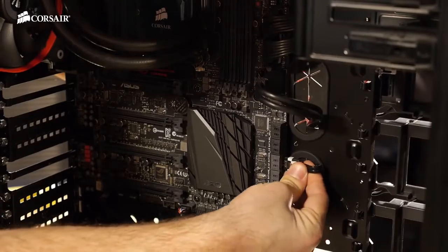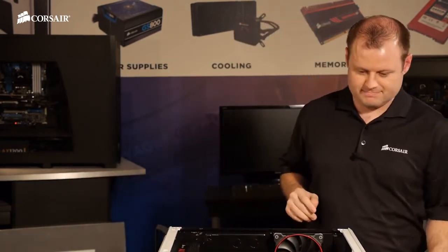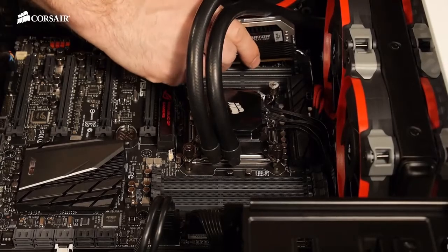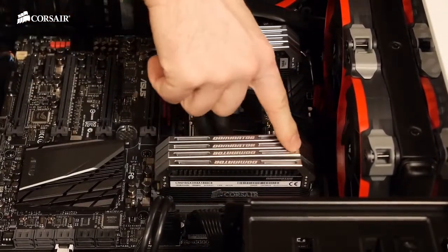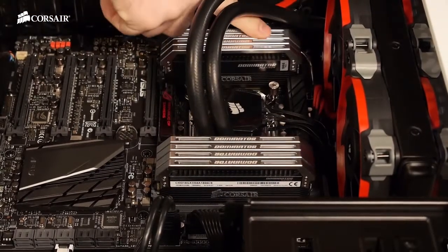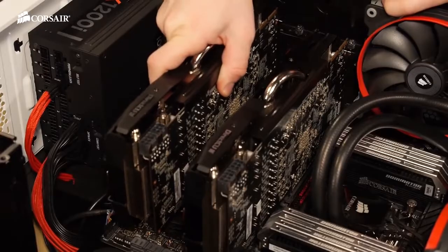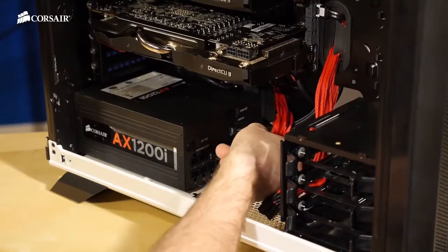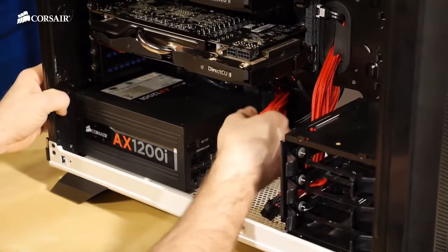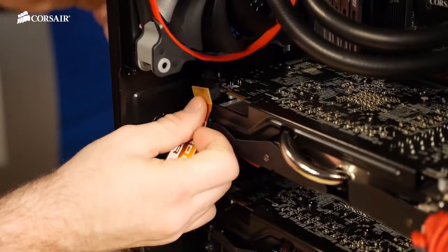Now's a good time to plug in our SATA data cable from the SSD into the motherboard. Now it's time to get the memory installed. Now we'll install our two R9 280Xs in Crossfire and get the power cables plugged in. Cards are installed, we just got to plug them in. Don't forget your Crossfire bridge if you're using multiple cards.